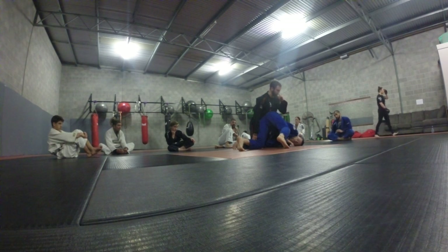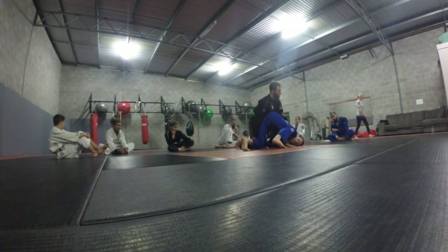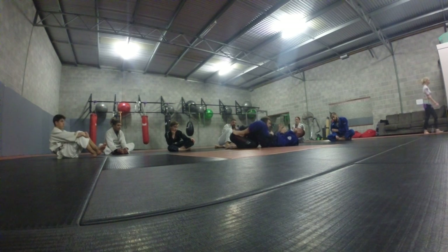That knee can be on the ground, but you have to be on both toes. Elbow stays tight. Push into him, open your legs — make sure you open it wide enough so you end up putting it in your gutter.